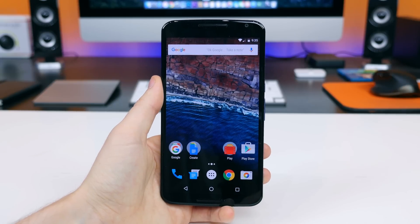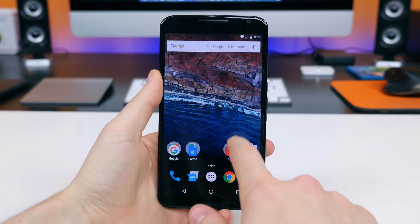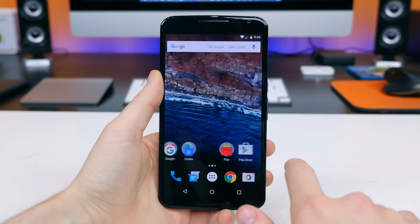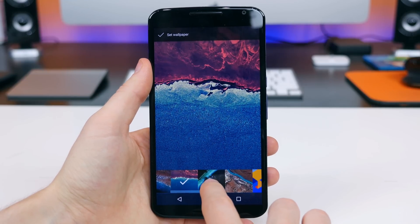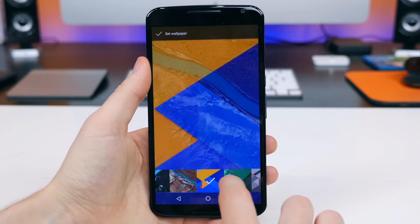The home screen will look pretty different depending on whether you have a clean install of Marshmallow, but this is essentially what it looks like with a fresh installation. There are a few folders, the Play Store app, and a fresh new background which you might not have seen if you're coming from Android Lollipop. The wallpaper was found in the developer previews and it looks pretty good.